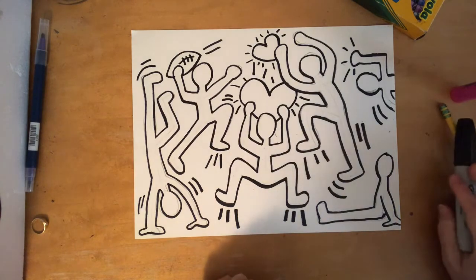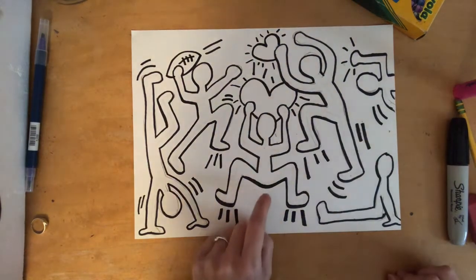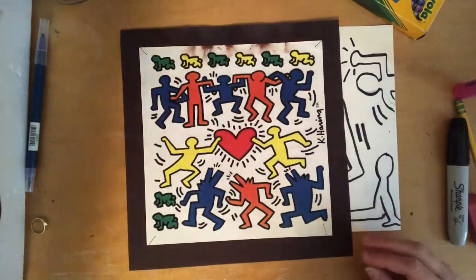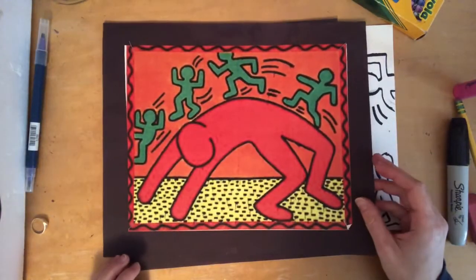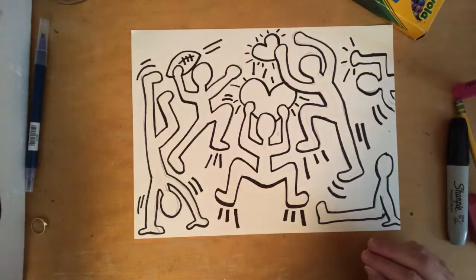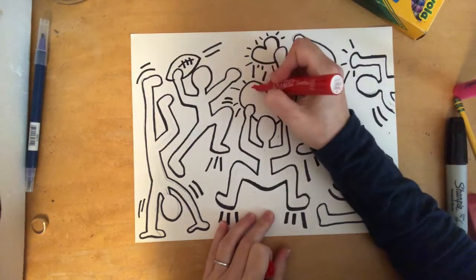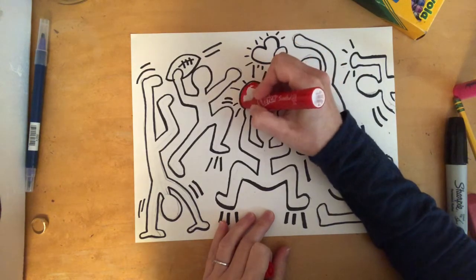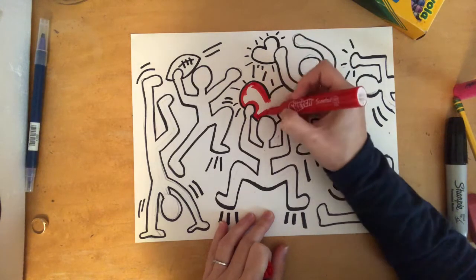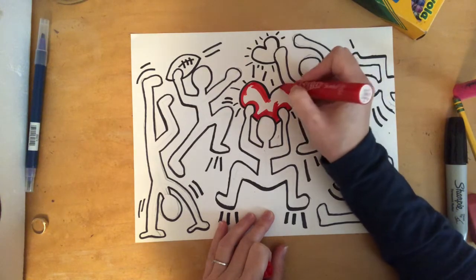Now that I'm done creating motion lines, the last thing I want you to do to complete this project is add color. You can use whatever art supplies you have available. Keith Haring preferred to use bold bright colors in his artwork, so if you would like to use bold bright colors you are welcome to do so — but you don't have to. You are your own artist, so it is totally up to you what colors you choose. Maybe your colors are in tune with your theme if you have one. If there's anything else you'd like to add to your picture, you are more than welcome to do so.